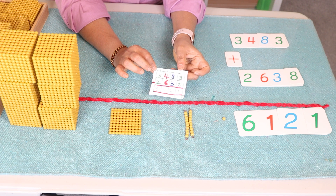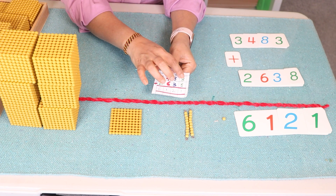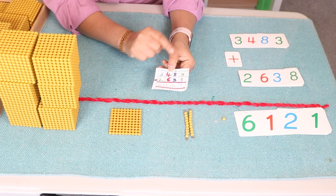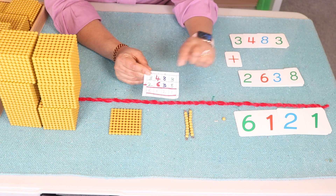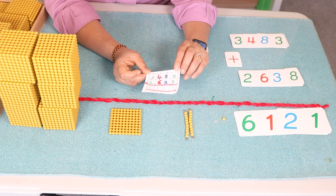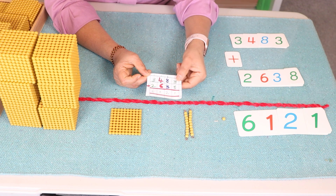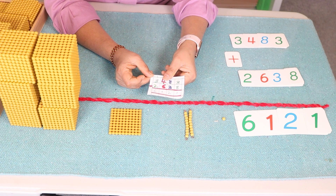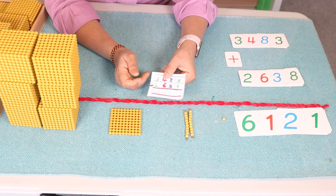Here is an extension: you can ask your child to write the equation using the same colors as on the number symbols — they will get an understanding of decimal place value. For example: green for thousands, blue for hundreds, red for tens, and green for units place.